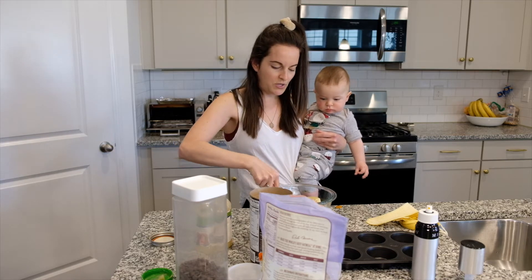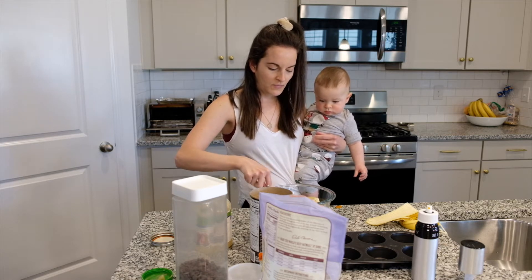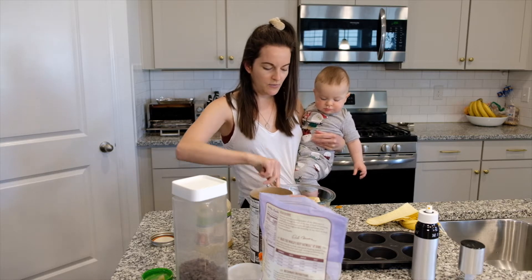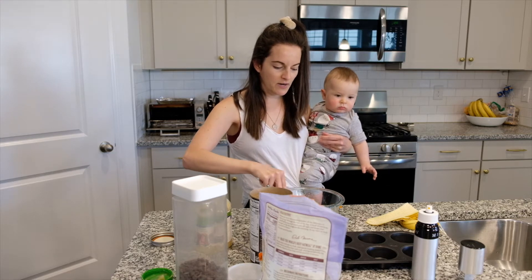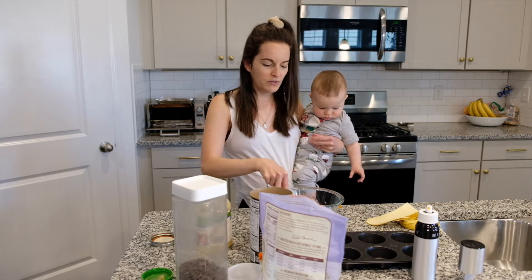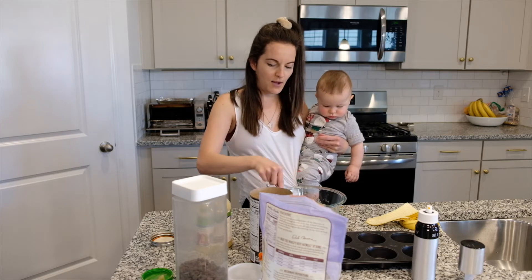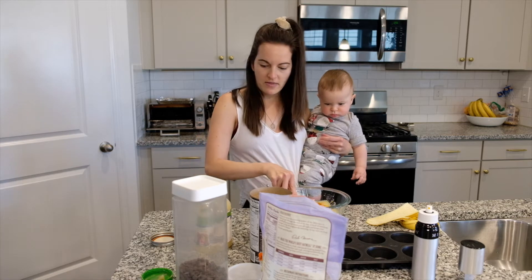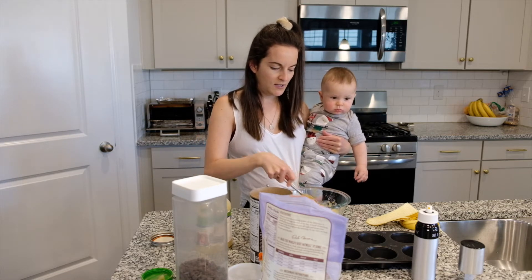Add pumpkin and applesauce, and then depending on the consistency — how much you make and how many oats you add — if it looks a little dry I'll either add more pumpkin or more applesauce depending on whatever I'm in the mood for. If you don't really like pumpkin that much, maybe add a little bit more applesauce.